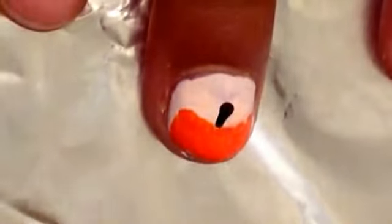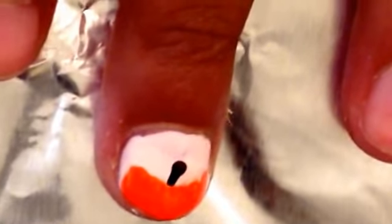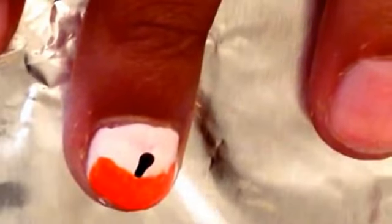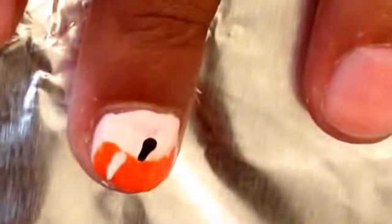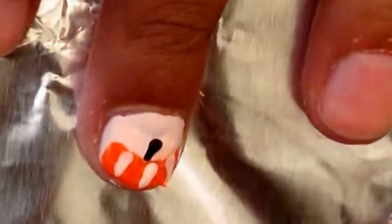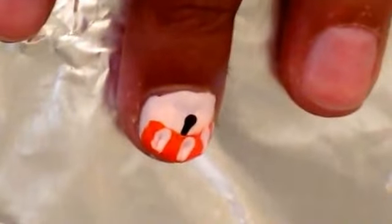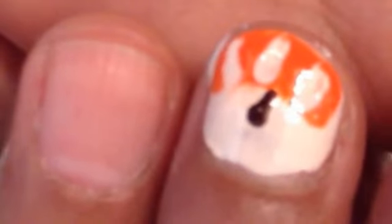Now take your background color and a small dotting tool, drip a little of that background color, and then use the small dotting tool to make little lines in the pumpkin. There you go — your pumpkin is all done! You didn't have to do those lines, or you can make them thinner if you'd like. Let's get on to the next one.